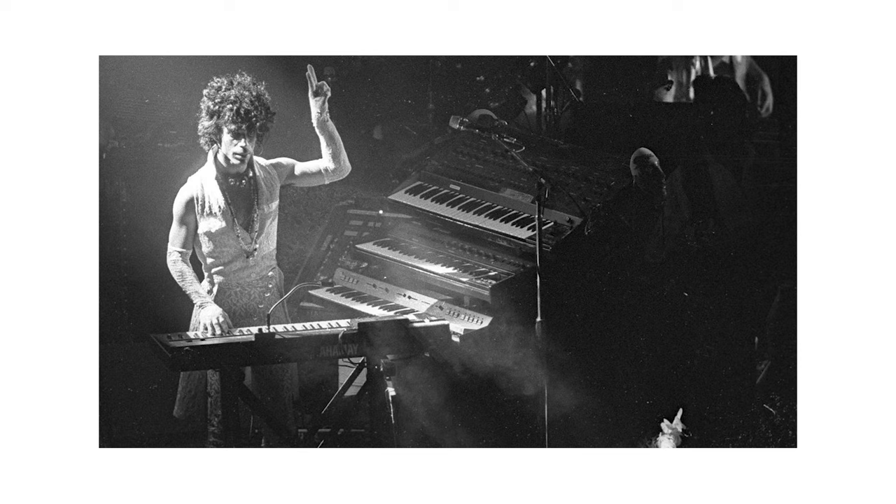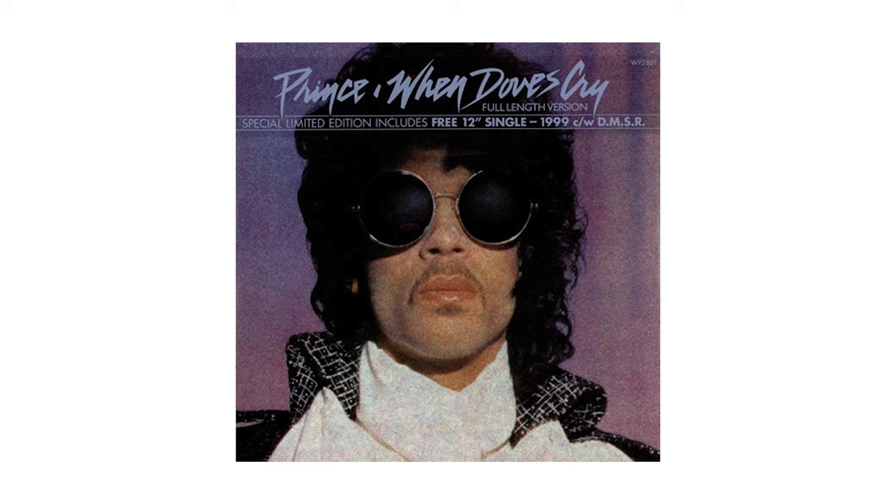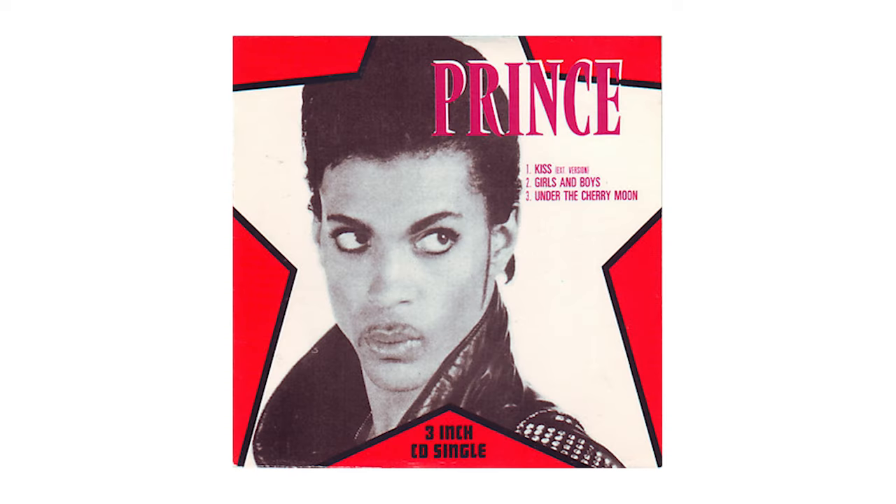The AMS RMX-16's Non-Lin 2 can be heard all over Purple Rain — from the cracking snares on 'When Doves Cry' to the crashing drum sounds of the title track, as well as the pulsing kick drum of his hit single 'Kiss.' We will run some LinnDrum LM-1 samples through this plugin as soon as I'm done talking.